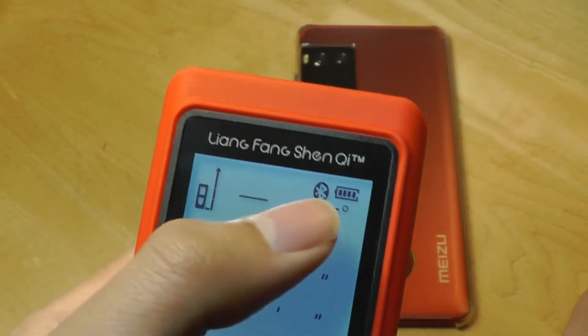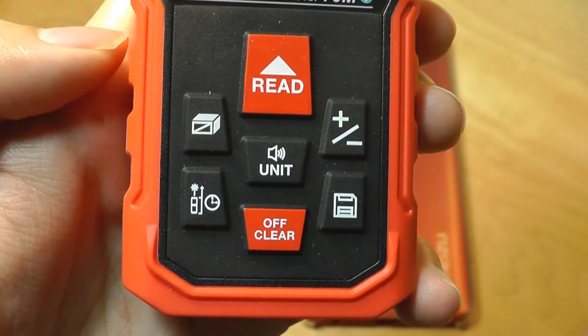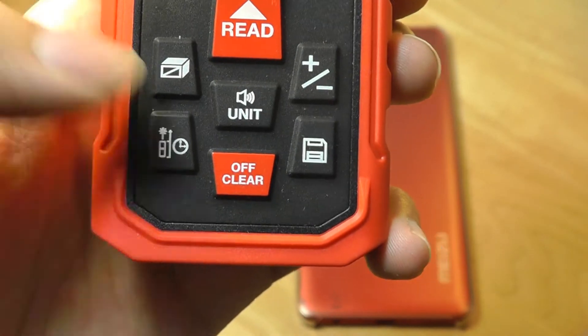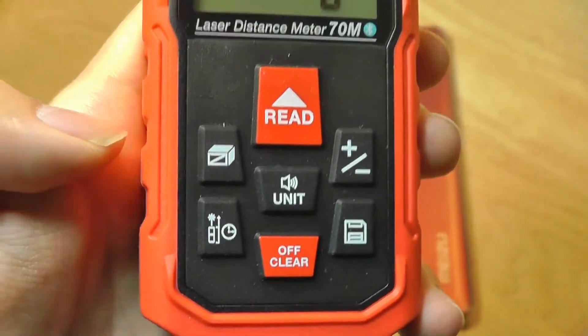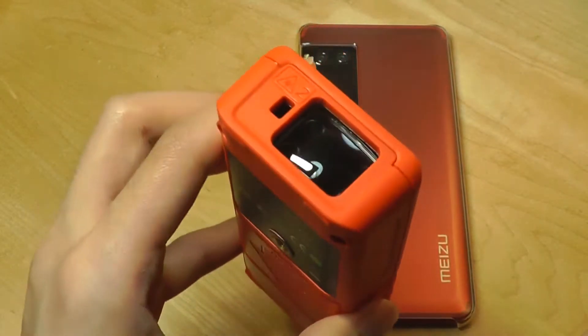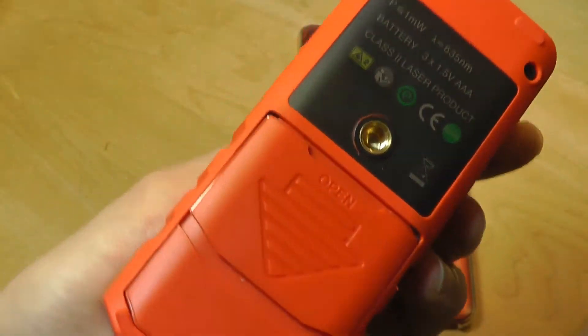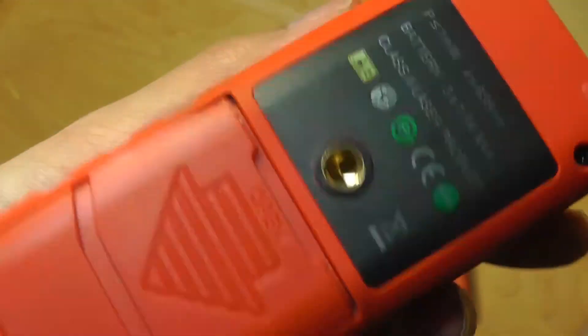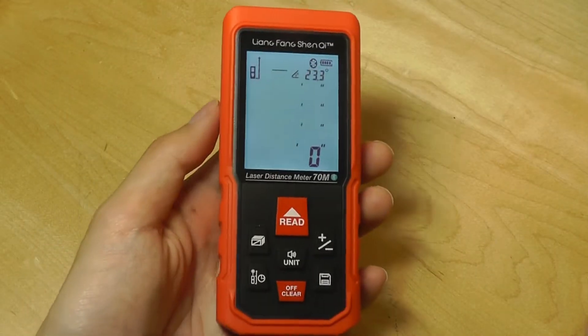By default, Bluetooth is automatically turned on. You can change your measurement unit, record volume, save a measurement, clear a reading or turn it off, and switch between different modes. The very top features the laser beam output. There's a lanyard strap on the side, and on the very back there's a tripod mount, so you can position it in a more stable manner.